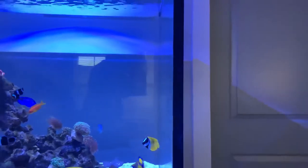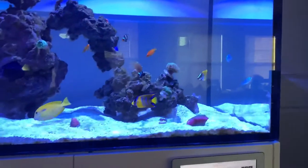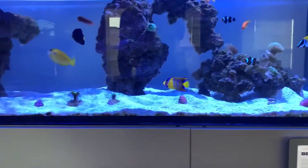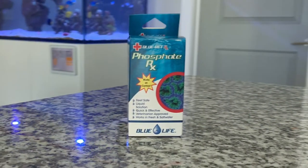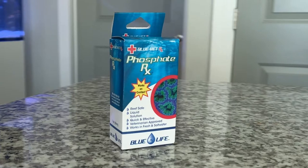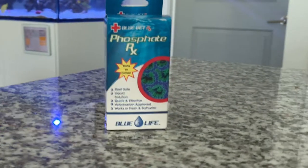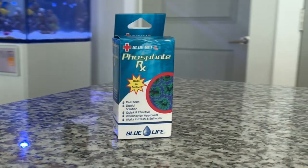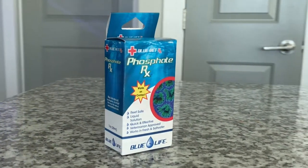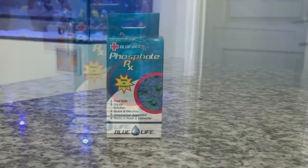Third time's the try. The last thing I found that could help recover from this green hair algae outbreak was a product called Phosphate RX. This is basically a bottle that will lower your phosphate levels. As I mentioned, my phosphates weren't extremely high but were high enough for the green hair algae to keep feeding.